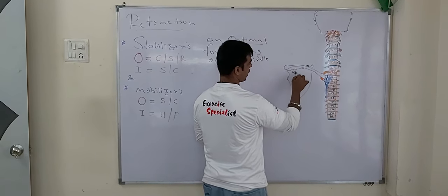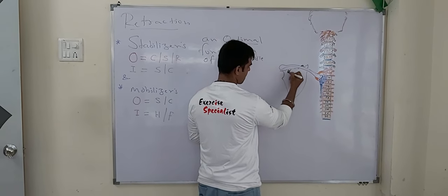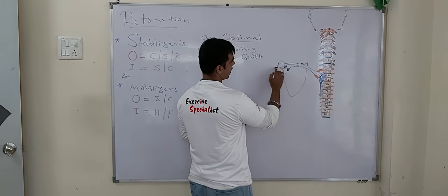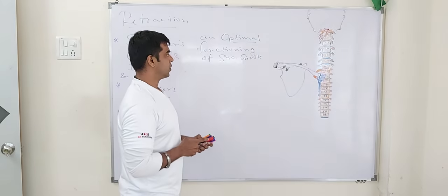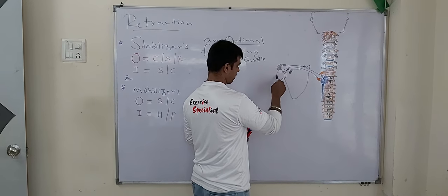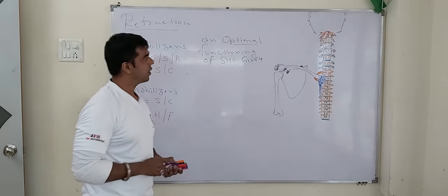Here is your coracoid process. We are viewing this from an anterior view, and posteriorly coming is your acromion process anteriorly. This is your acromion process, so the acromioclavicular joint is here. And then we have the humeral head — this is the humeral head. Now let's understand the stabilizers.